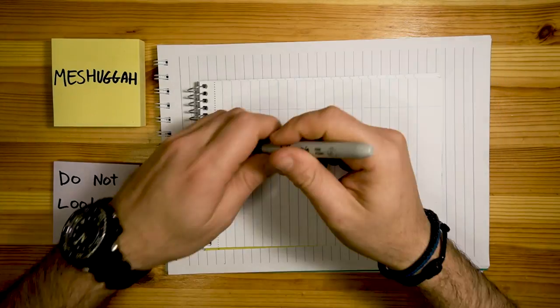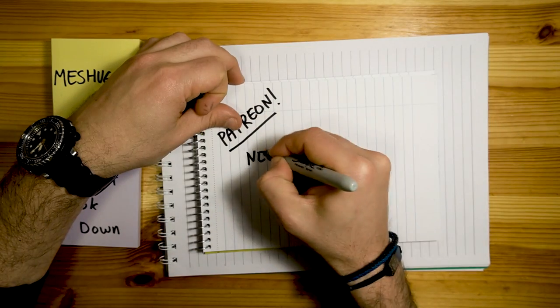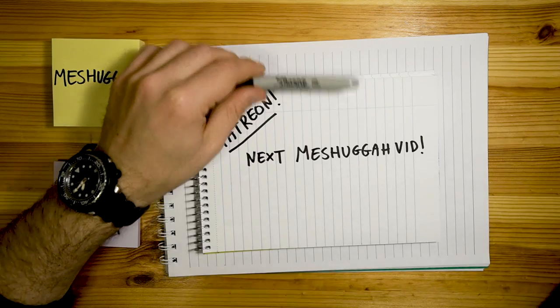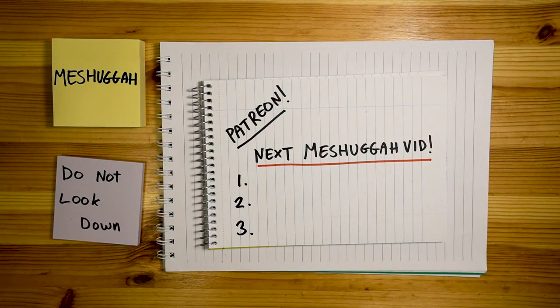By the way, I finally have a Patreon page up. More about that at the end of the video and, of course, a new poll with 3 more song options for you to choose from for next month's Meshuggah video. Alright, let's do it.